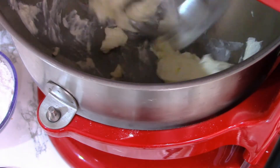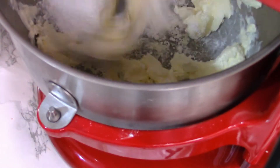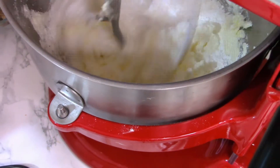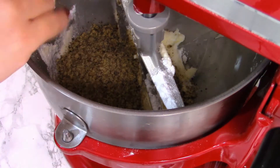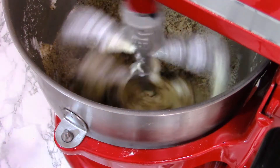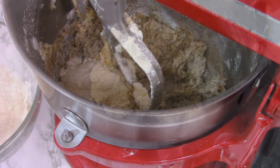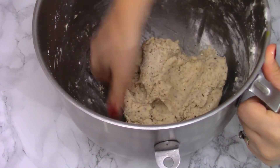In the mixing bowl I'm going to whisk the butter — it's soft because I kept it in the kitchen. I'm going to add the powdered sugar and mix it. Now I'm adding the walnuts, which are going to give an amazing taste to the dough. Don't forget the vanilla extract and the flour.